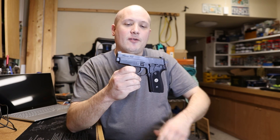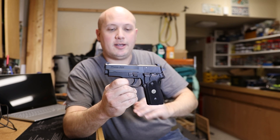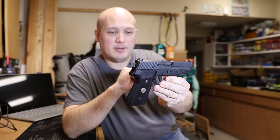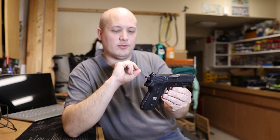SIG offered this, and originally these P6s would have had a stamped sheet metal slide, would have been made in Germany. The magazines and, from my understanding, the grips are actually a little bit different. So there are a few parts in this that do not interchange between the pistols.